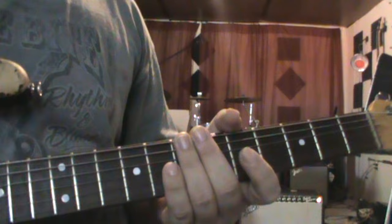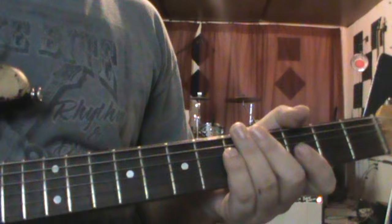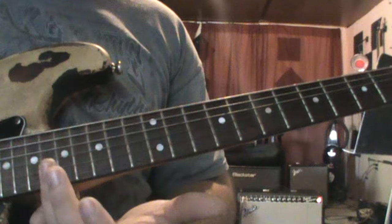It starts off... And that slide down is from the 16th fret. You're sliding down on the B and the high E.